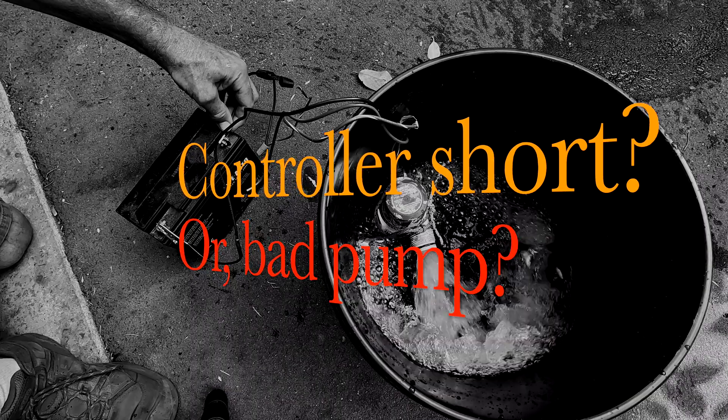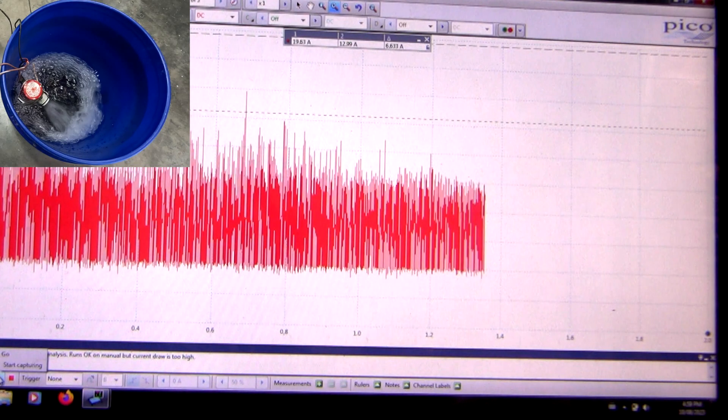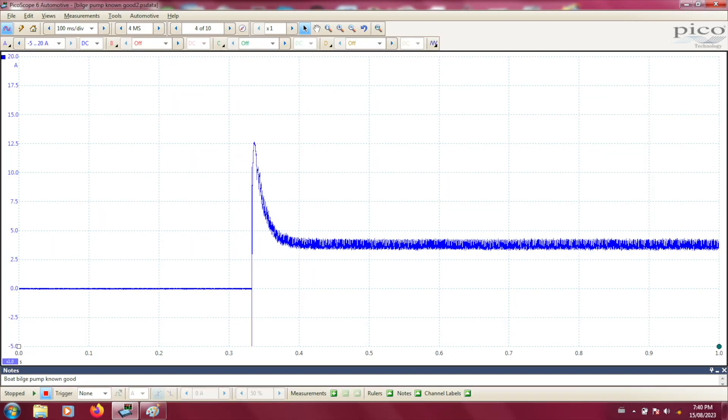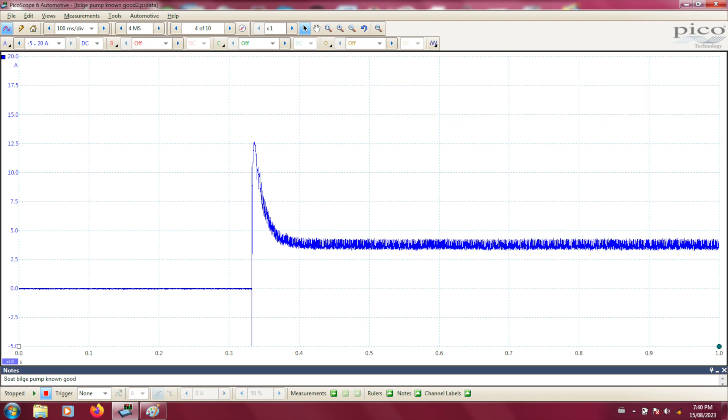To better look at this I've set up a scope to measure current waveforms on the bench. After recording these waveforms I'm going to sit down and walk you through what we did next. This will be easier to understand if I show you a good waveform first. On the vertical axis we're measuring current with a scale of minus five to twenty, and the horizontal axis has one full screen measuring about two seconds.